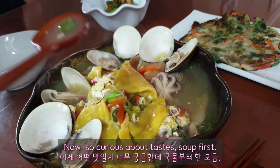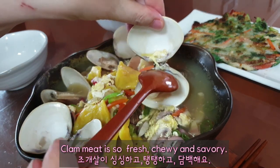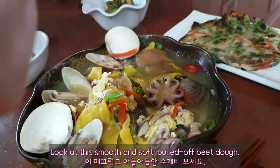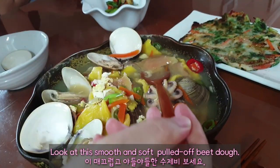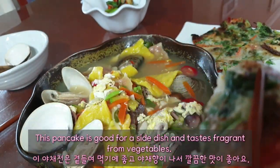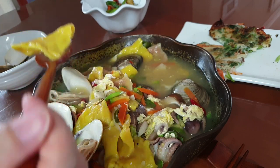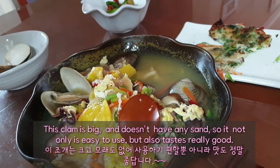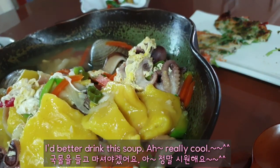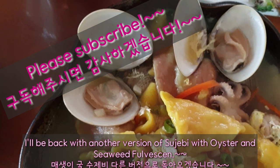Now, so curious about the taste — soup first. Wow, it tastes spicy from the hot green pepper and refreshing from the clam. Clam meat is so fresh, chewy, and savory. Look at this smooth and soft pulled beet dough — it tastes so tender and chewy that I don't want to stop eating. This pancake is good as a side dish and tastes fragrant from the vegetables. This clam is big and doesn't have any sand, so it's easy to use and tastes really cool. I'd better drink this soup — oh, really cool! Thanks for watching, and I'll be back with another version of sujebi with oyster and seaweed.